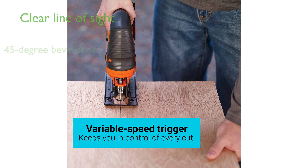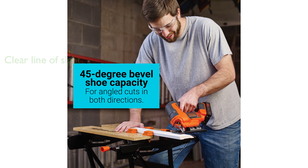The built-in wire guard provides a clear line of sight for precise cuts, while the built-in dust blower keeps the work surface clear of sawdust and debris.